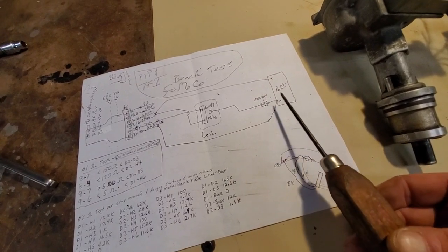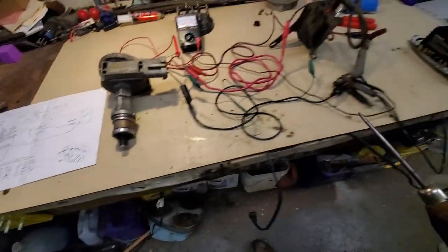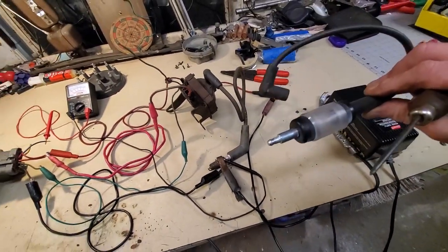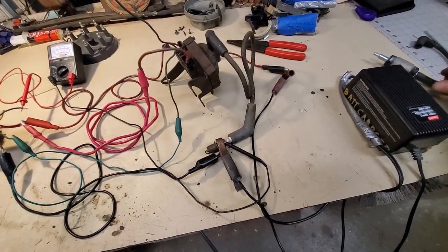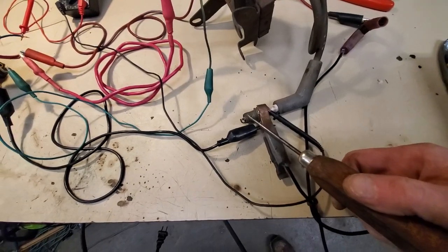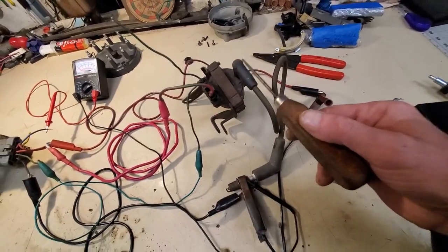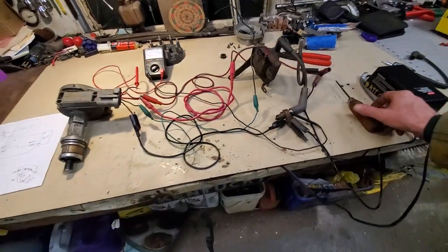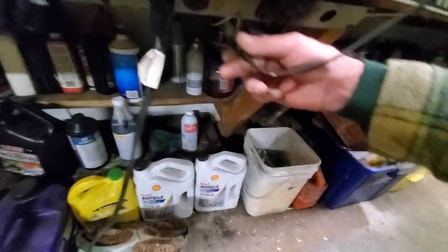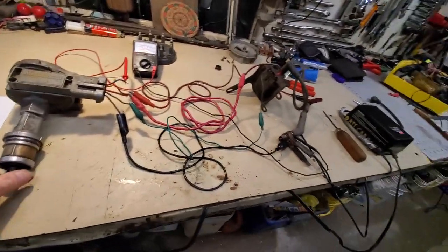Now I'm at a point where I can put a spark tester between battery negative and the coil post — and I have one right here — but I wanted to test whether I could see a nice white spark on an actual spark plug. So I've got a plug wire put in right there. Let's apply power and see what we get. I'm just going to spin this by hand.